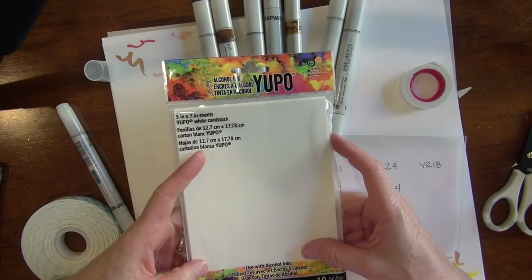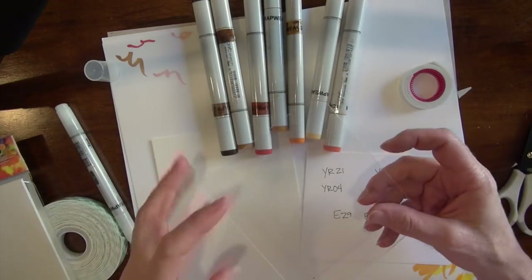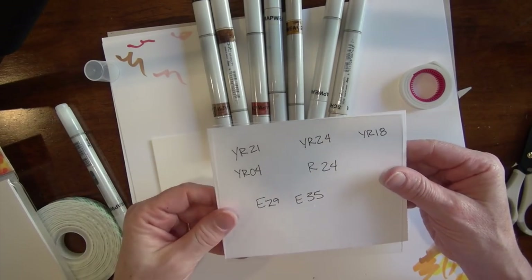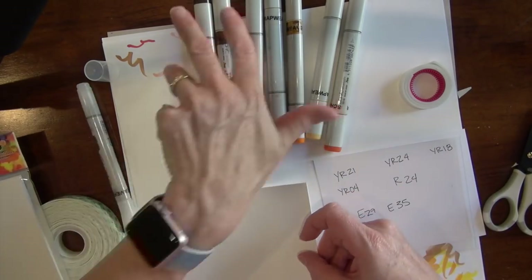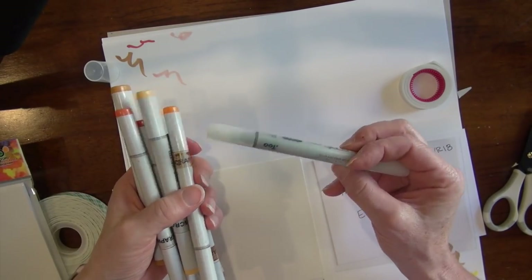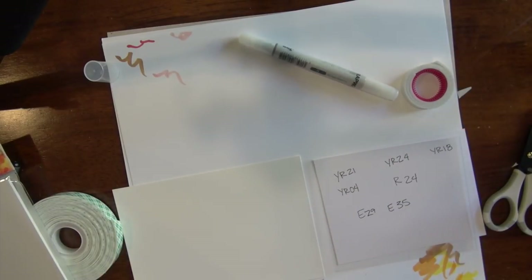Hello Copic in the Craft Room fans, Michelle Houghton here. We are doing another fun ink technique this week with Yupo — that mixed media paper — and I've got a sheet of acetate or just plastic. Any type of plastic will do. I have my Yupo, a group of markers, a colorless blender, and a water brush, which you're going to see a little later.